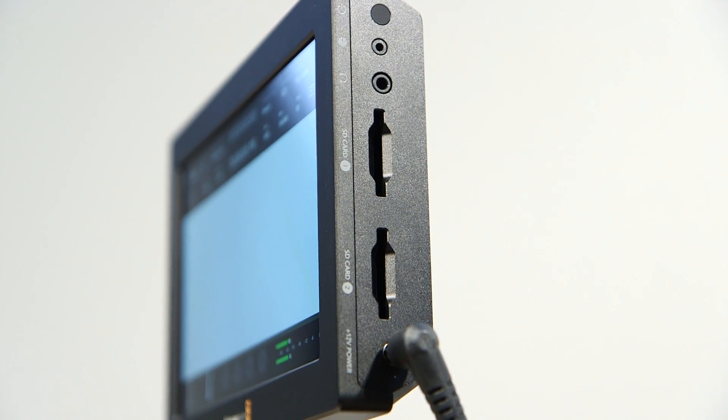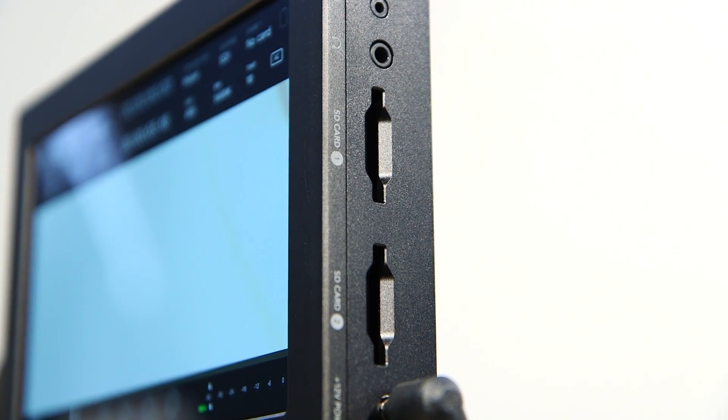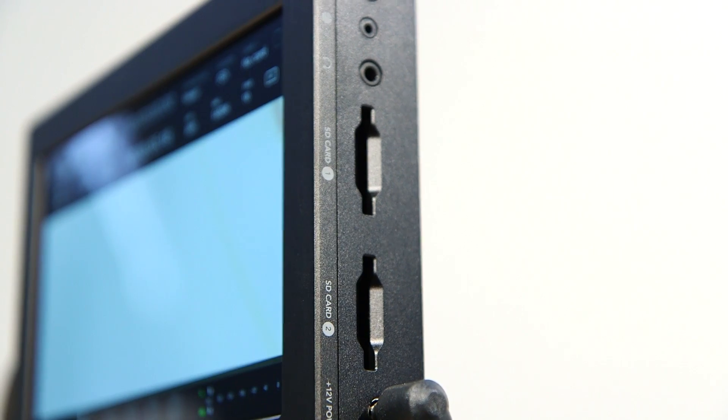It takes UHS-2 cards, which means you can record all your ProRes up to 4K Ultra HD onto a single card, or you can populate that across multiple cards, or you can have perpetual record where once one card finishes it will start recording on the second card.